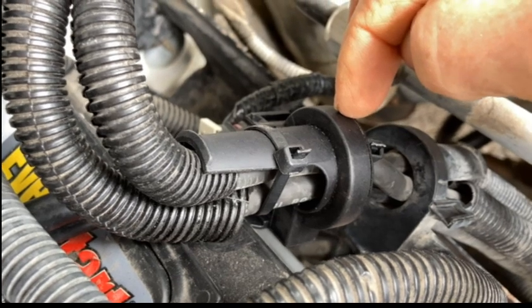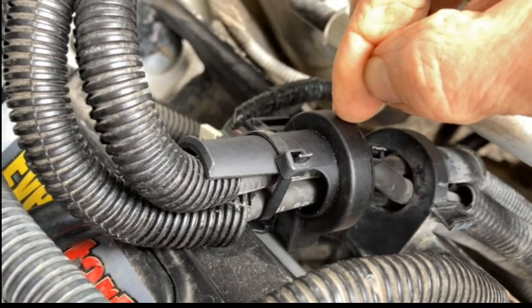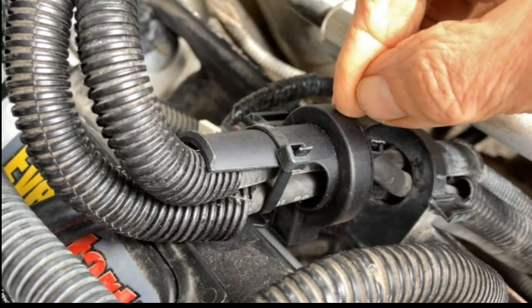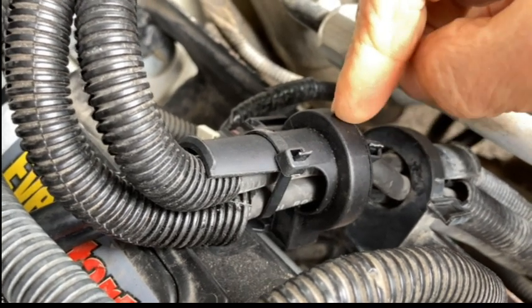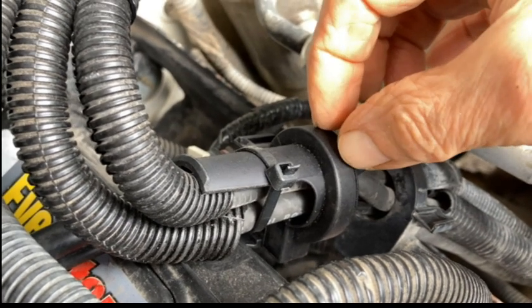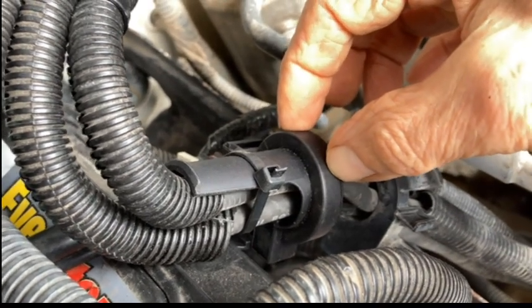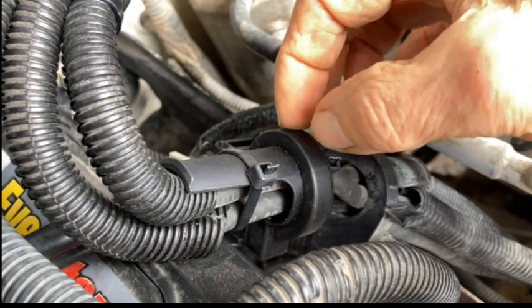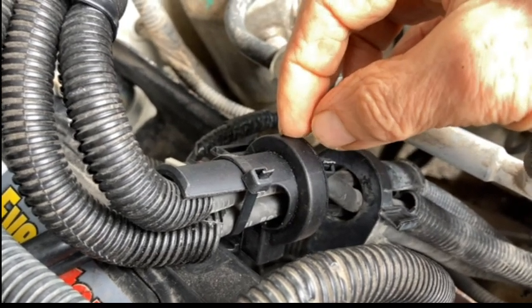These are some of the things that will kick the alternator into charging mode. Hopefully you don't have this problem, but if you fool around with your vehicle's voltages or wiring and everything seems correct but you still see a problem, it's probably something you did. These are at least some of the things that can cause issues.